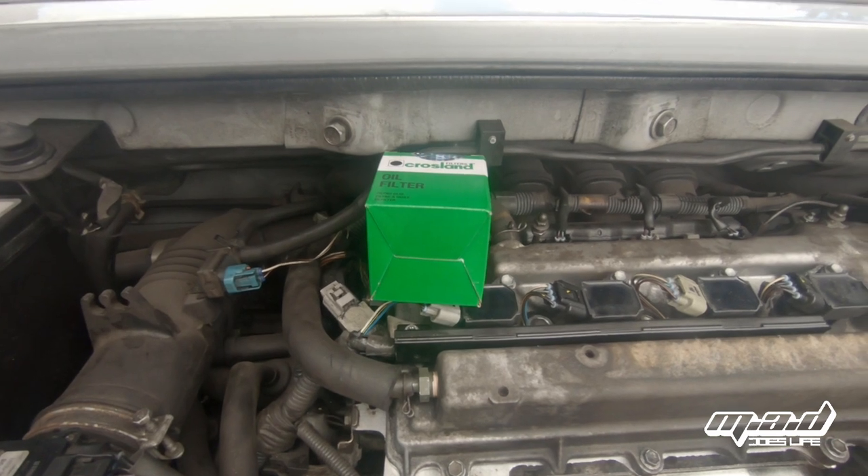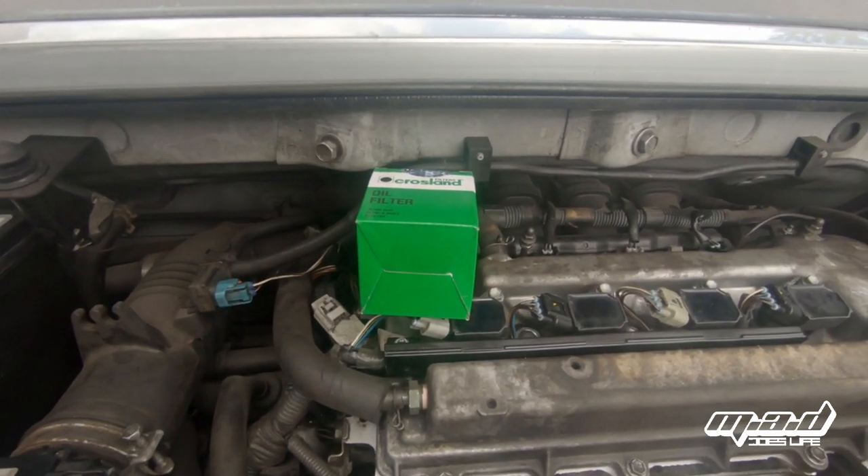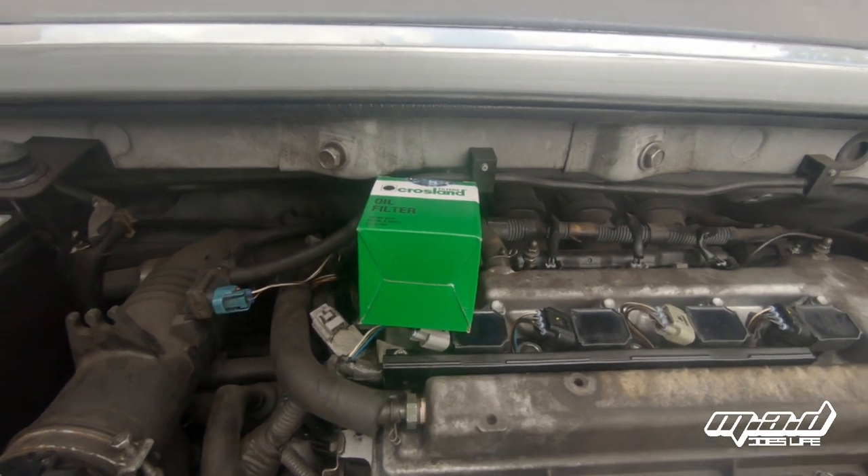We're going to get the RTV silicone on the sump now, get ready to put that back under the car, put the bolts and nuts in place, and torque this down before the silicone goes off. You'll have about three to five minutes before it starts to go off and you have problems. Torque settings are 9 Newton metres for the sump nuts and bolts.